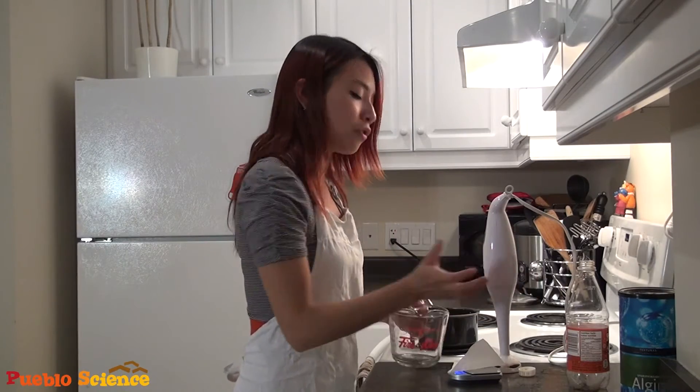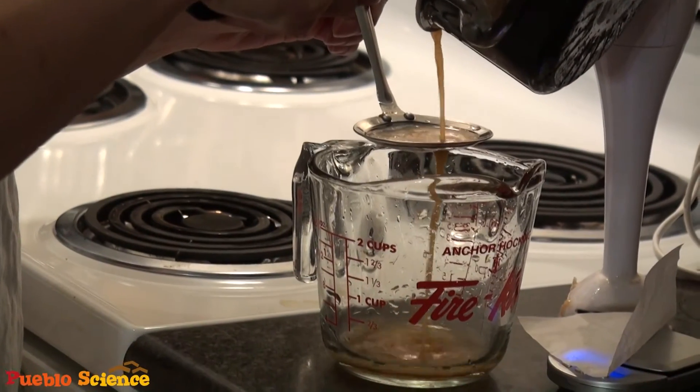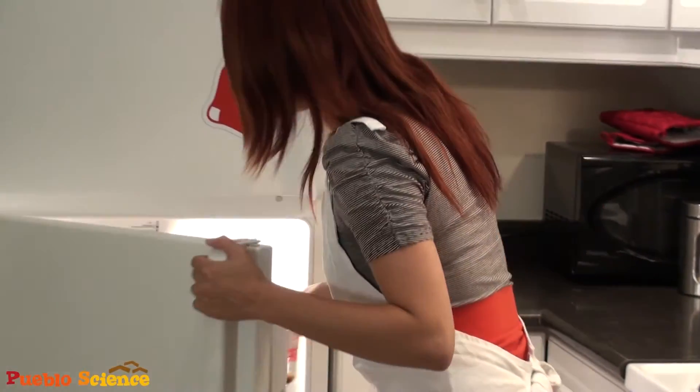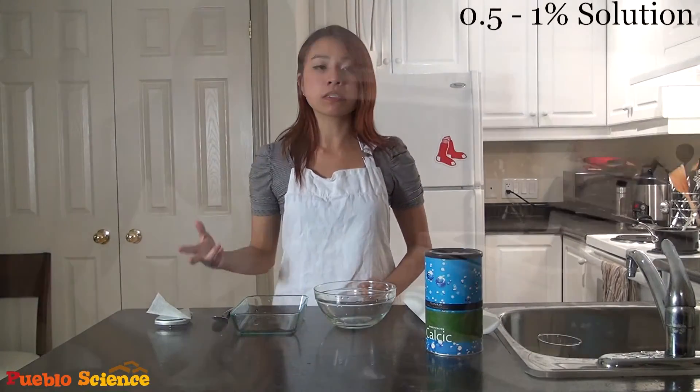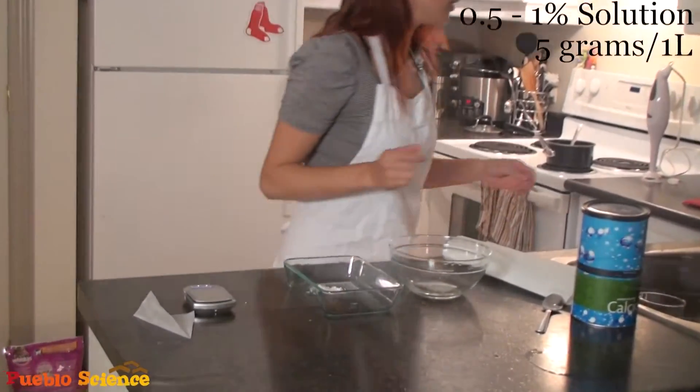Once your alginate is fully incorporated, take a small strainer and strain the solution to remove air bubbles. Allow your solution to rest for a minimum of 1 hour in the refrigerator, and this will help all the air bubbles escape, which will help make nicer-looking spheres. Meanwhile, we can make our calcium chloride bath. You'll probably want to make a 0.5 to 1% solution, so that's roughly 5 grams of calcium chloride to every liter of water.